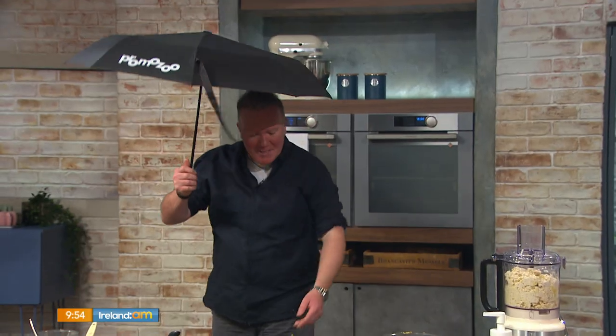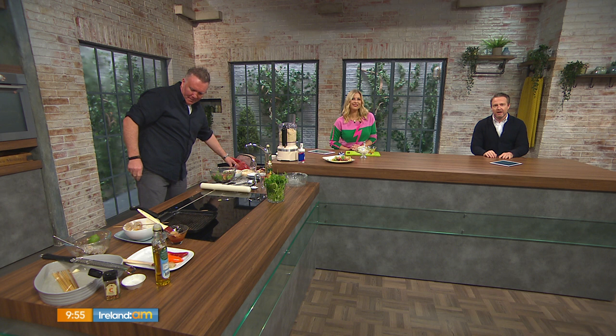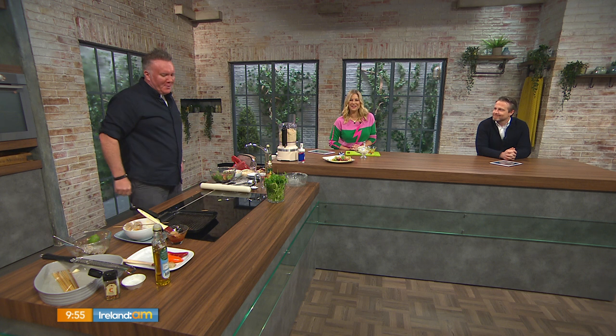We're going to be barbecuing in the rain today! Thank you — sensational. All recipe details are up on the website at virginmediatelevision.ie/irelandam or check out charlottechef.com for more.